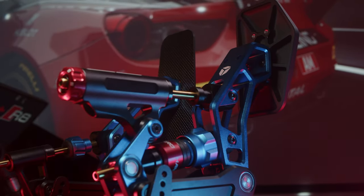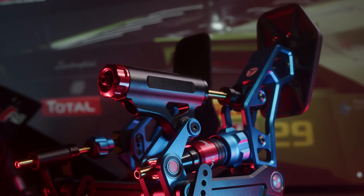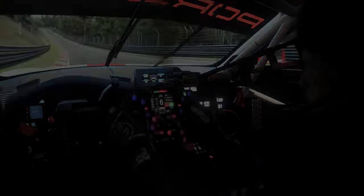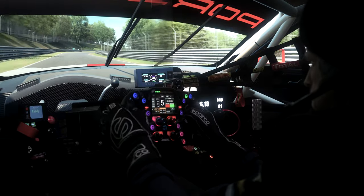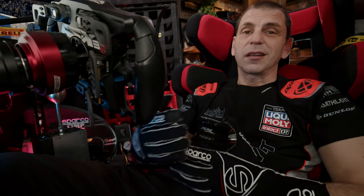Cube Control just released their pedals after more than two years of development, and aesthetically they won my heart as one of the best looking sets I ever had on my rig. It's time to share my first week experience with them. They contacted me and asked if I want and have time to test them and give some feedback as a driver, but some of you already know I have them and want to know more.